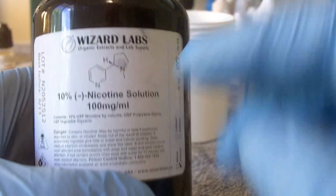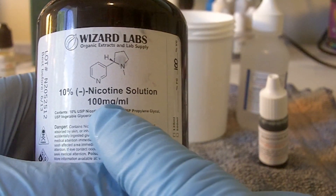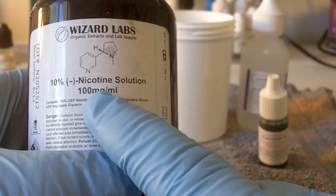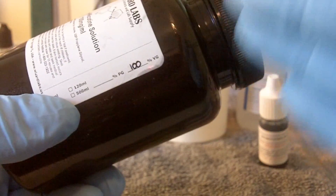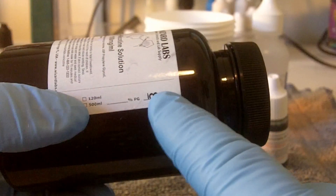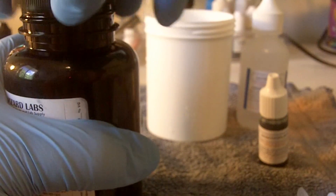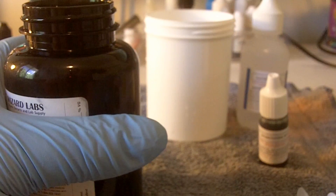To run this test, the first thing we need to do is take a look at this nicotine. This is from Wizard Labs — it's 100 milligrams per milliliter, which it should go without saying is incredibly dangerous. You want to be very careful, that's why I have these fancy gloves. You also want to keep it away from children and keep it in a safe, dark place. It's in a nice black opaque bottle. Mine happens to be 100% VG, so this stuff is really thick. To help measure this out, I'm going to use a syringe with a very big tip needle.